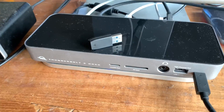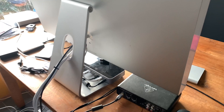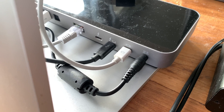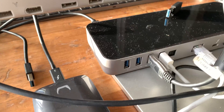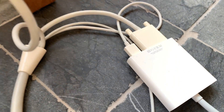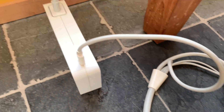I used the Thunderbolt 3 dock by OWC. Here we are at the back of the device — this is the OWC, and this is the display port on it, which connects to the 30-inch Cinema Display. You also need the USB cable — the white one. And here's another peripheral you need: this is the dual display port adapter, which needs to be connected, otherwise this won't work.